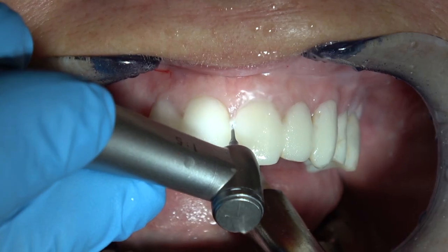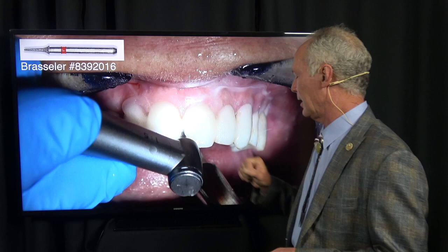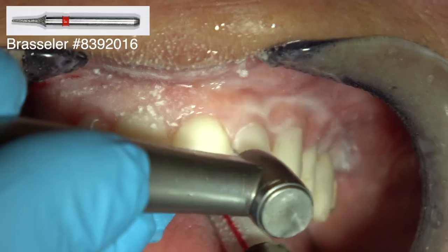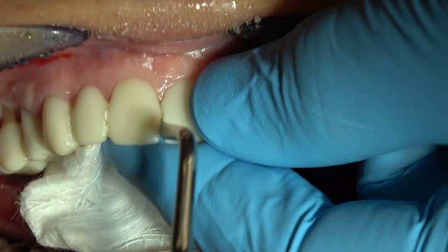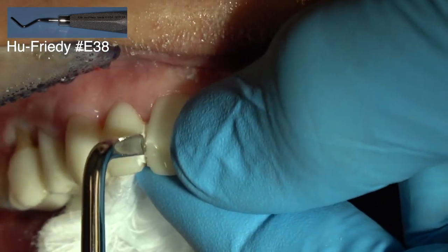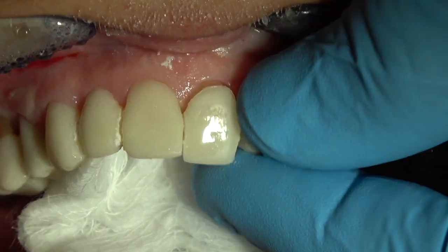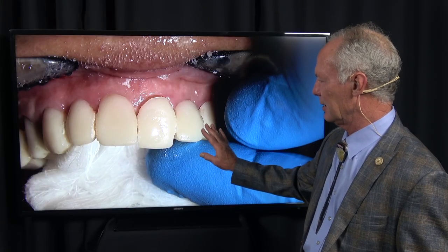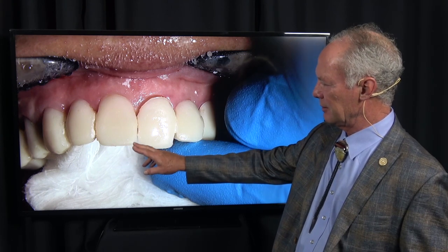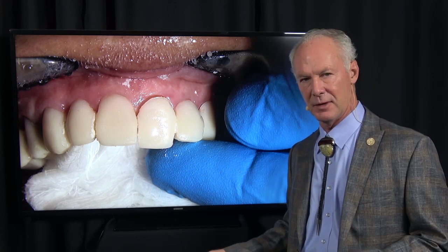This is the die model and this is the solid model. I'm removing the provisional restorations by cutting between the veneer provisionals with this little mosquito diamond - cut all the way through. Then place a two-by-two in the mouth and just torque the provisional veneers. Remember they're seated with adhesive only, no primer and no etching. The crowns on the bicuspid and molar teeth are seated with Olympia provisional crown and bridge cement.